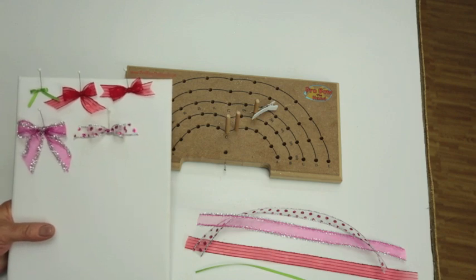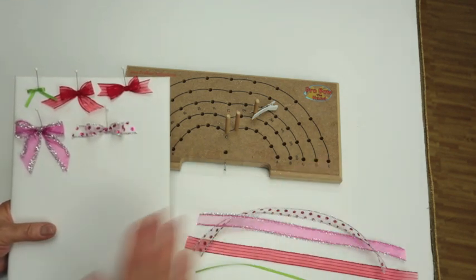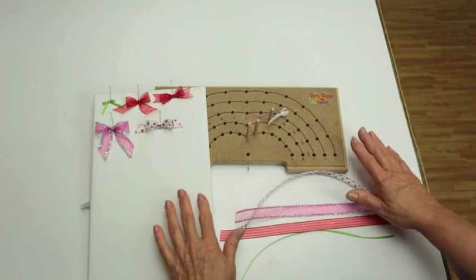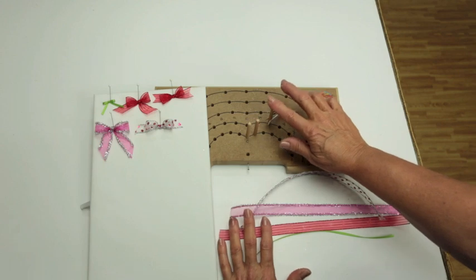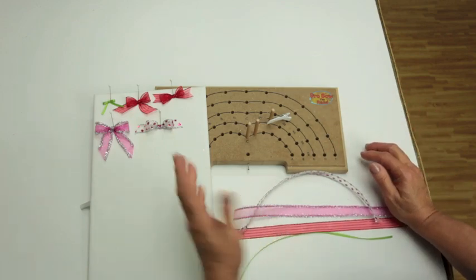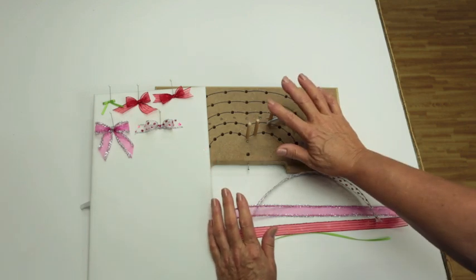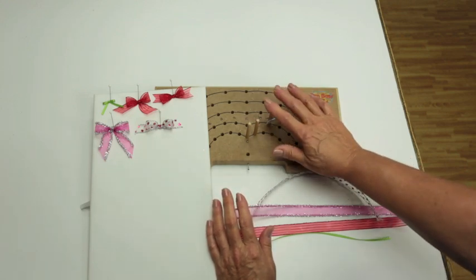Hi everyone, thanks so much for watching. Today I will be making all of these little bows. You'll see that Pro Bow the Hand is not just for Christmas bows. As you can see from my hands and from some of my other videos, I am an older lady. That's why you see this third finger, the finger of the hand, and a little alligator clip because my fingers and my hands aren't just as nimble as they used to be. I had quite an injury with this hand and it is a little stiff. So you'll be seeing how I use this little third finger to help me along.